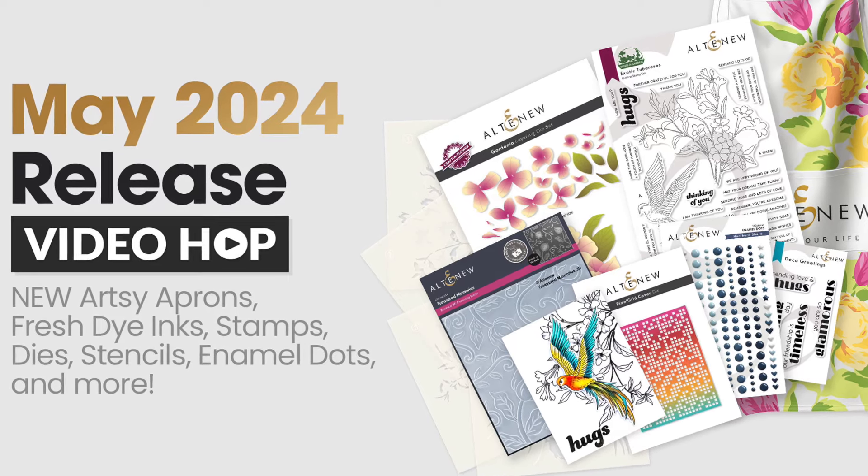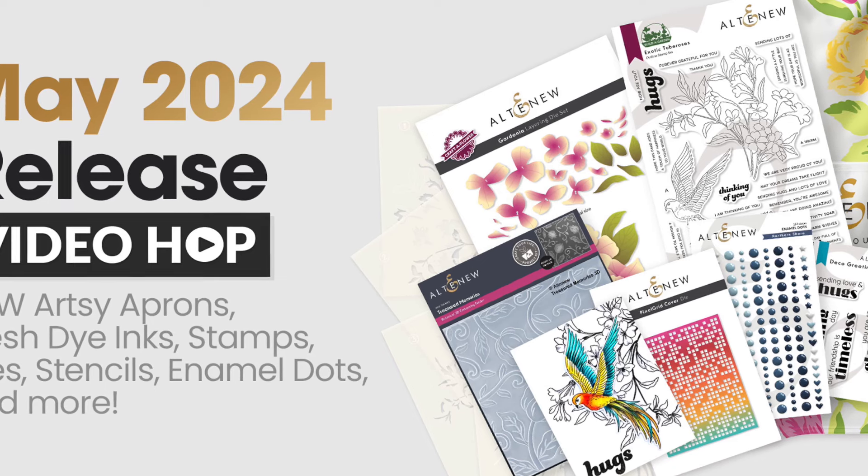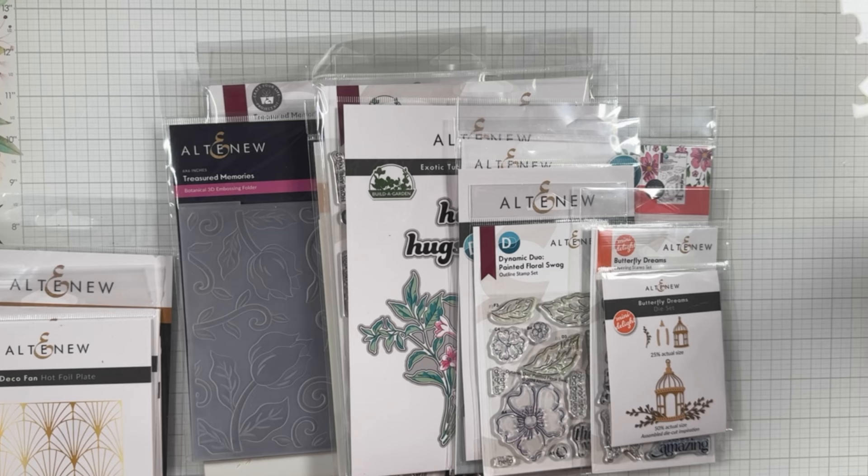Hello my friends! Welcome back to Melanie Smith Stamps. I am Melanie and I'm happy to have you visiting today. If you haven't visited my channel before, welcome — I'm excited to have you here. I hope by the end of the video you've enjoyed your time and you've hit that like and subscribe button.